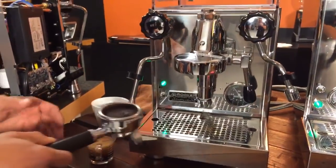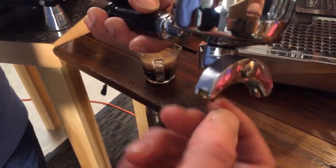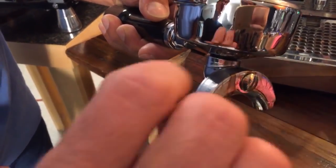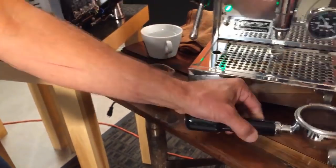On these machines, they all have the same portafilters. The spout design is nice — it has covers over it that you can take off if you wanted to. Nice portafilters overall.